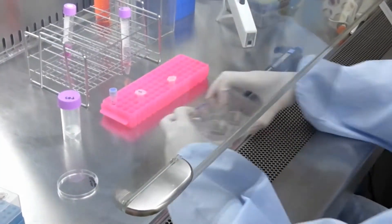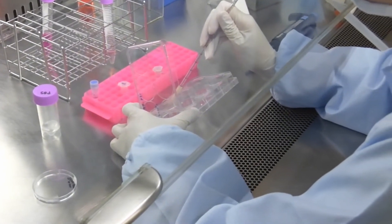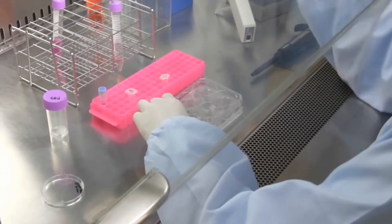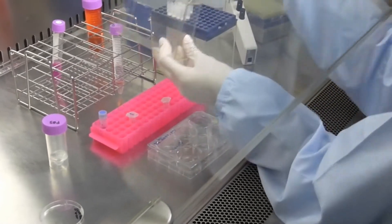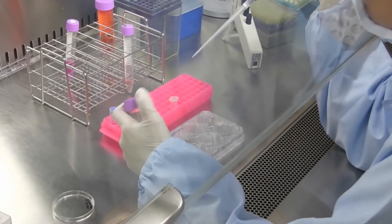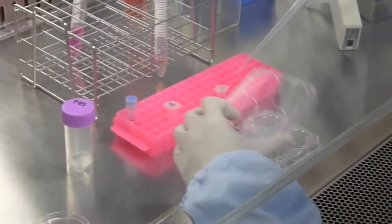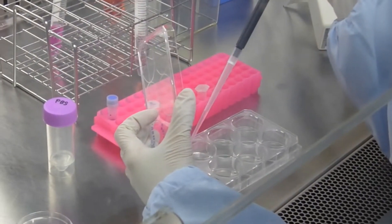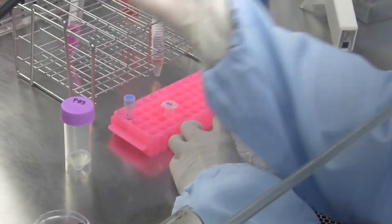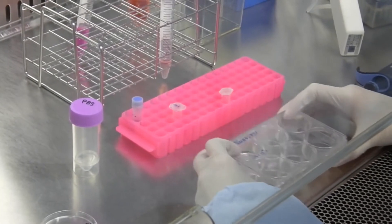After incubation, transfer the 6-well plate to a safety cabinet and aspirate the 50% TrypLE Select solution. Then wash the well surface with 2 mL of PBS and remove the PBS with an aspirator. PBS should be added gently, since iPS cells are easily detached.